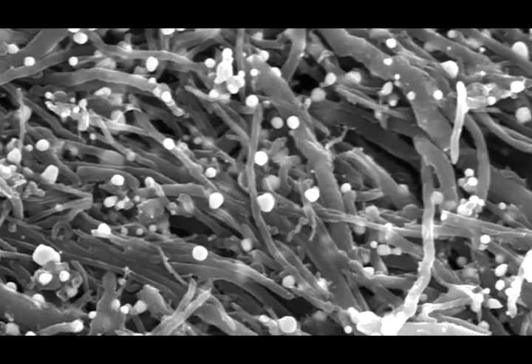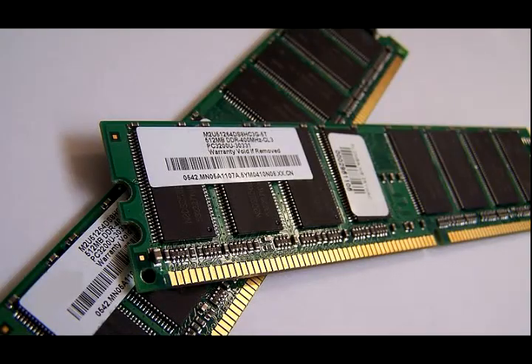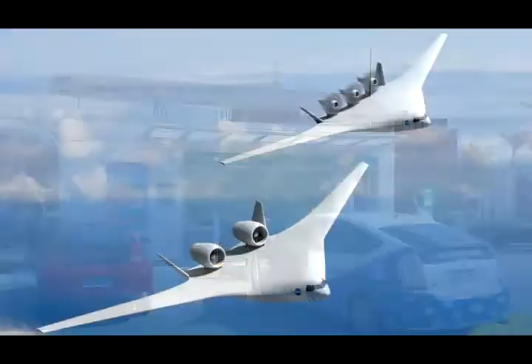NASA's method of depositing metal nanoparticles onto carbon allotropes is your opportunity to improve the thermal and electrical properties of your polymeric and structural materials.